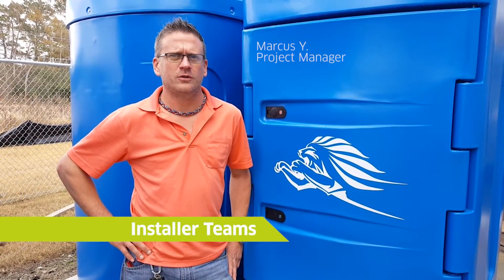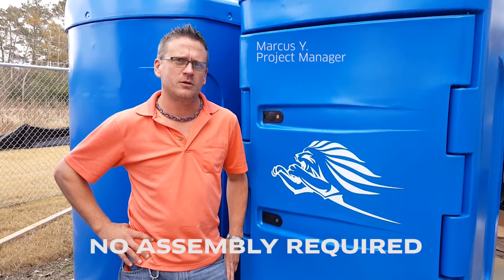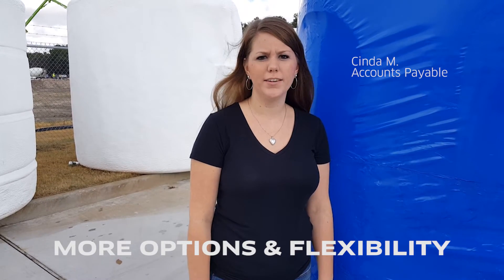For installer teams, this is for you — to help facilitate on-site startup with absolutely no assembly required. For operations teams, this simplifies your deliveries: all you do is show up and fill. For sales teams, this is for you to offer your customers more options on DEF island-friendly tanks.